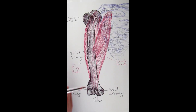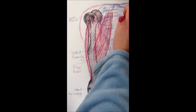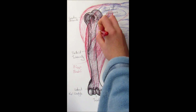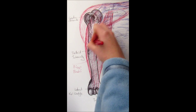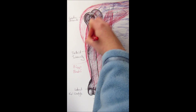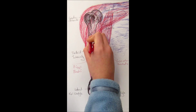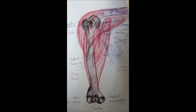The next muscle is the deltoid — a really large muscle that makes up the majority of the shoulder. It joins with the clavicle at the front and goes all the way around to the spine of the scapula at the back. The distal end attaches to the deltoid tuberosity. The deltoid helps with shoulder flexion, shoulder extension, and shoulder abduction.